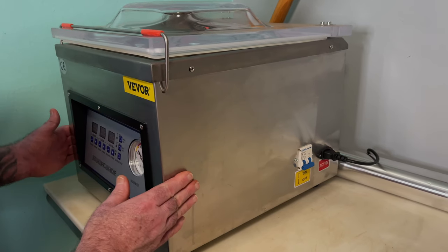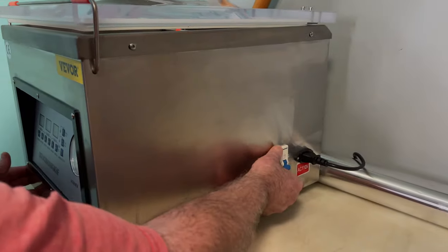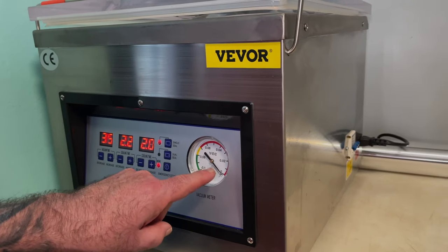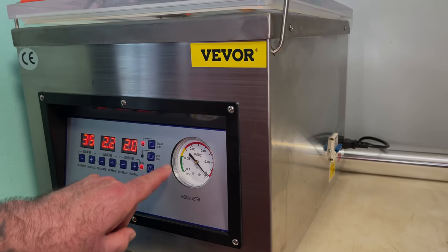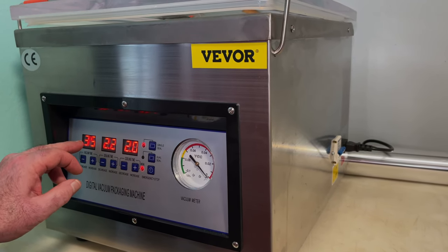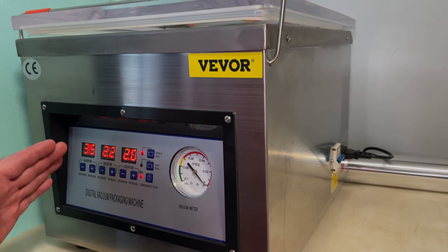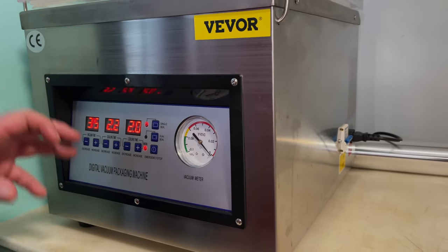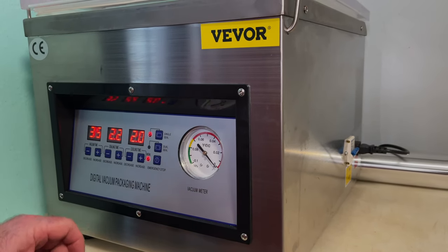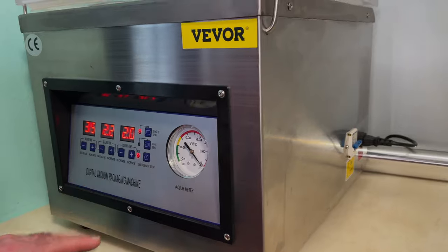It does everything my more expensive model does for about a third of the cost. This is the unit right here — it's got its front panel, a power switch over here. Everything powered up. This is your vacuum dial, which will pull all the way down to a deep vacuum. This is the amount of time it runs pulling the vacuum — 35 seconds — and you can adjust that all the way down to zero. It's set at 2.2 seconds sealing time and cools down for two seconds, all of which is adjustable.